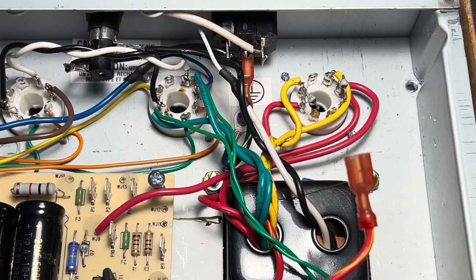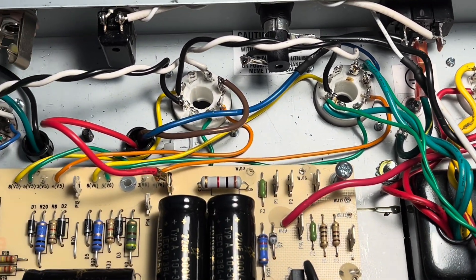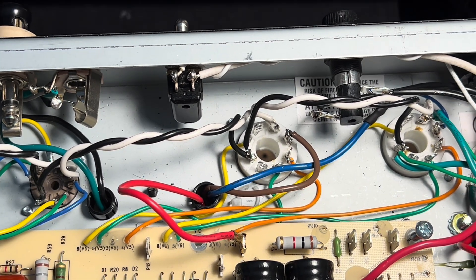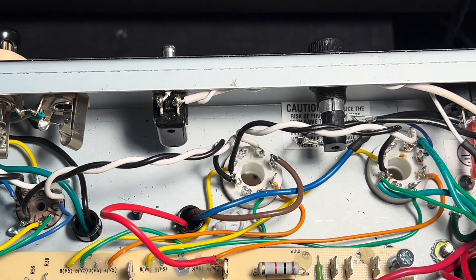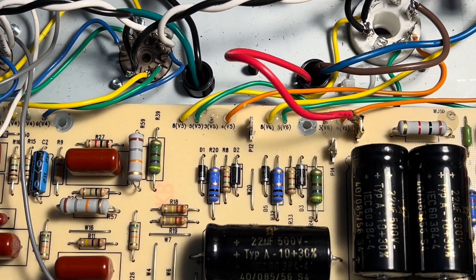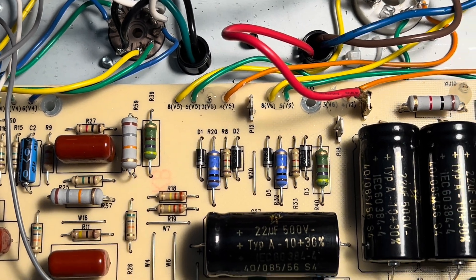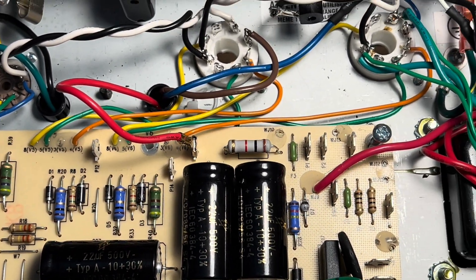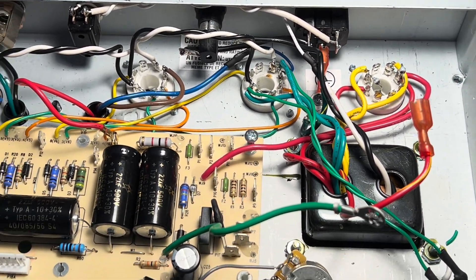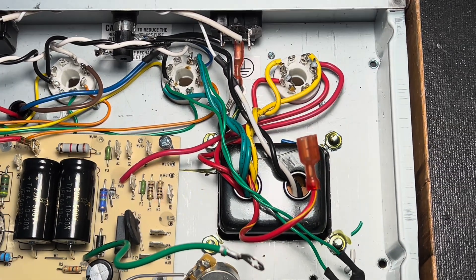That's about all I can do. Obviously I have the ground situation to work on. I have grid stoppers — green grid resistors — and all that good stuff for the octals to take care of still. The MOVs in lieu of these diodes sitting on the plates going to ground. Just a whole lot of cleanup. But already it's looking a lot nicer, so pretty happy with that. Talk to you soon.